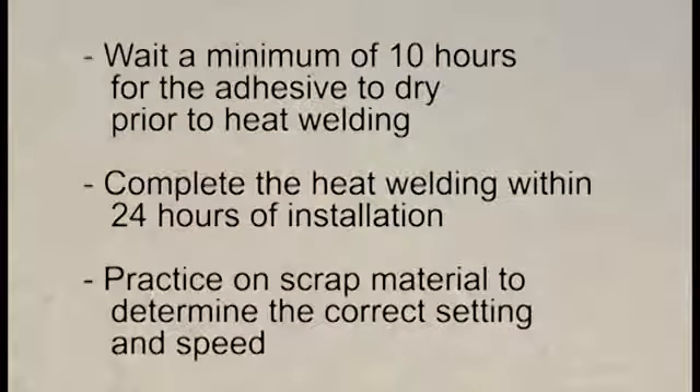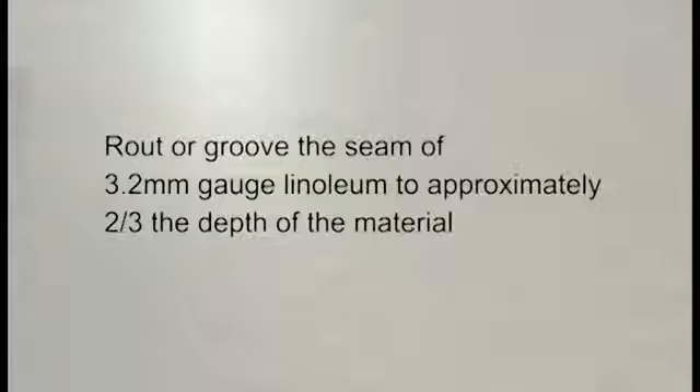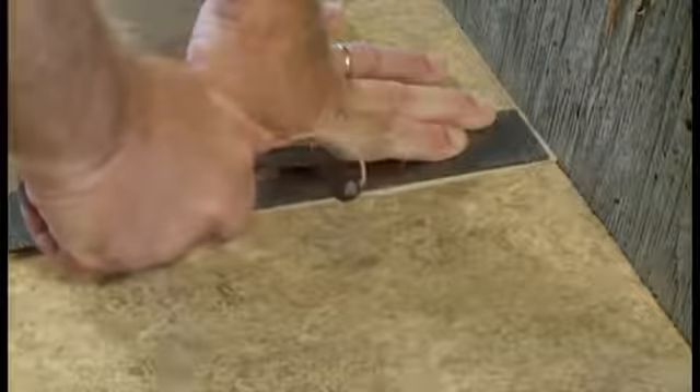Practice on a piece of scrap material with the correct nozzle to determine the correct setting and welding speed. Router groove the seams of 2.0 mm or 2.5 mm gauge linoleum down to the jute backing. On 3.2 mm, router groove the seams to a depth of approximately two-thirds the thickness of the material. Use an electric router equipped with a 3.5 mm thick blade. In areas where an electric router cannot be used, use a hand router. The routed seam should be free of dirt, adhesive, and particles produced by routing.